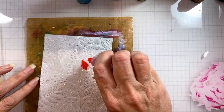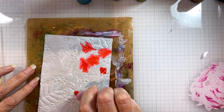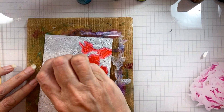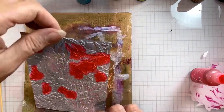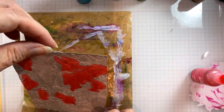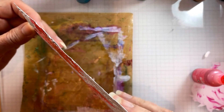Once that's dry you can see the shiny foil shining through — that's one of the real magical parts of this technique. We're also going to get this luminosity from the foil underneath the gesso with the color on top of it from the alcohol ink, which I am adding now.